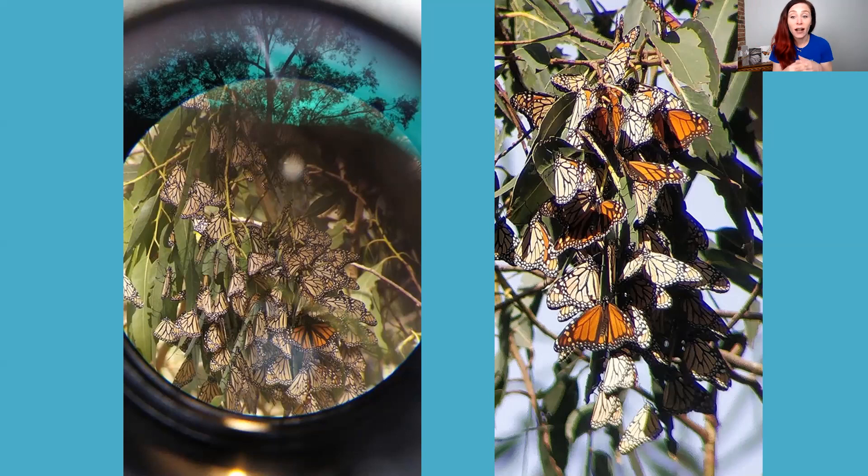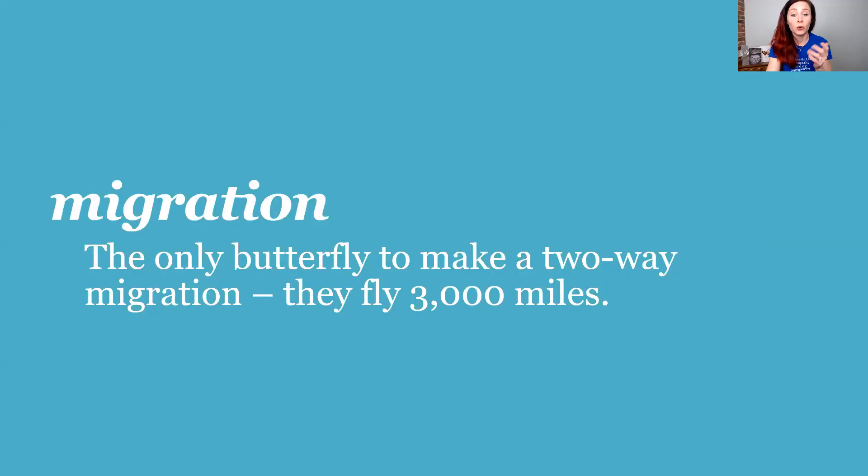These two pictures are actually clusters of monarchs on trees in December in California. A lot of times they look like dead leaves, because that helps keep them safe from their predators. They huddle together in big clusters to look like leaves and to keep warm throughout the winter months. When the sun comes out they warm up and feed on groundwater and maybe some flowers, hibernating all winter long before their big migration in spring.